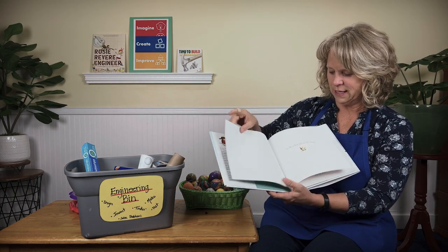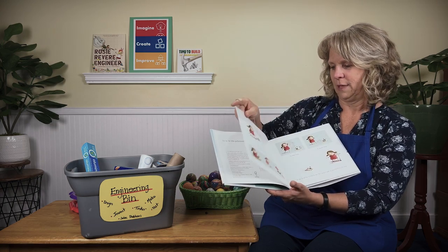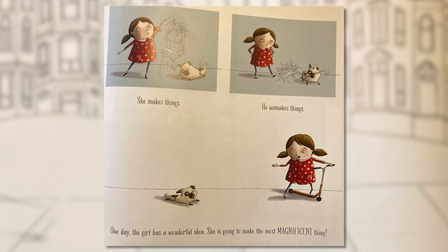This is a regular girl and her best friend in the whole wide world. They do all kinds of things together — they race, they eat, they explore, they relax. She makes things; he unmakes things. One day the girl has a wonderful idea: she is going to make the most magnificent thing. She has an idea for a machine.